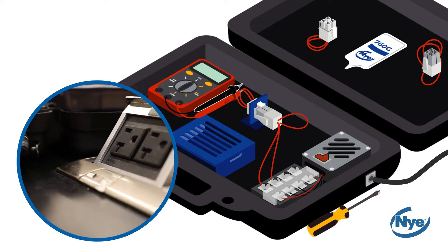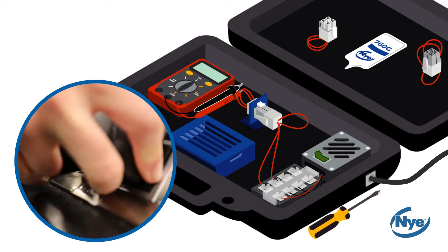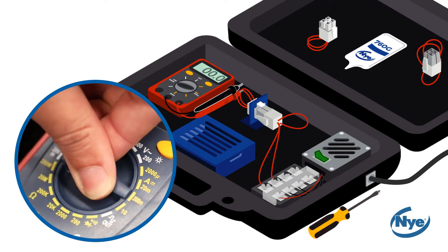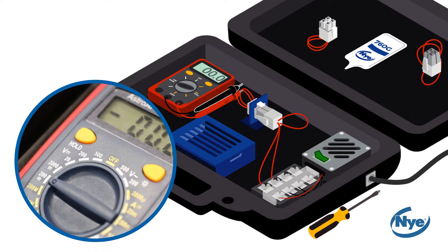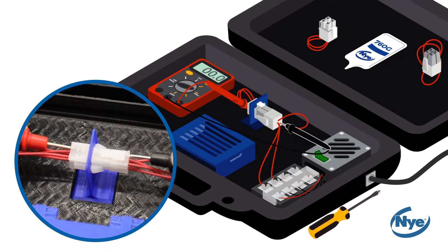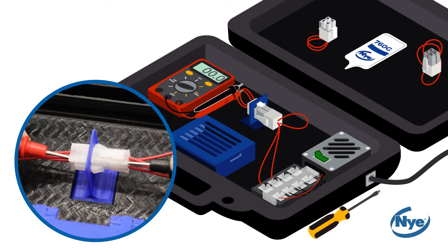Next, plug the unit into the wall with the included wall adapter. Now that you have mated the two dry connectors, turn on the digital multimeter by setting the range to 200 millivolts DC. Using your multimeter, measure the contact resistance across different pairs of pins on the connector and record the values.